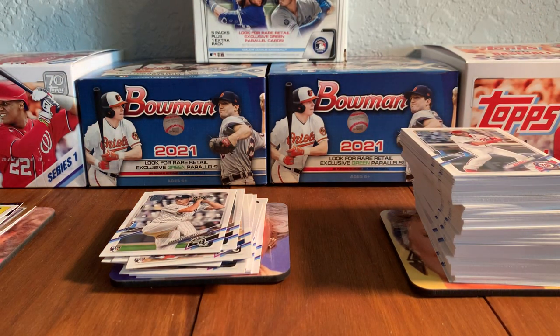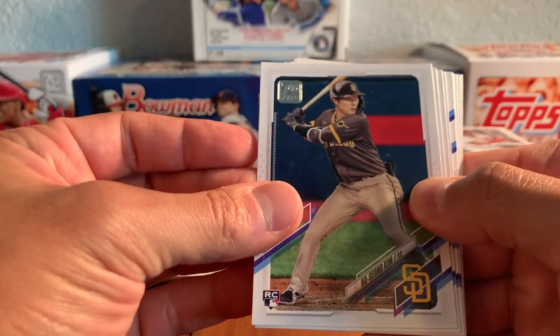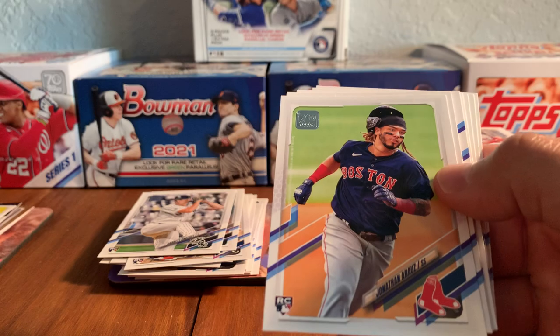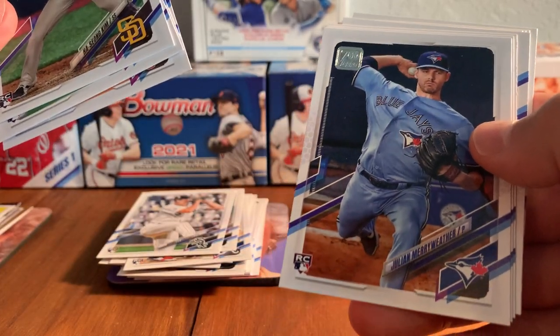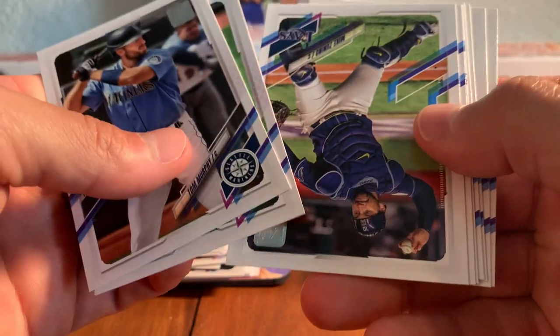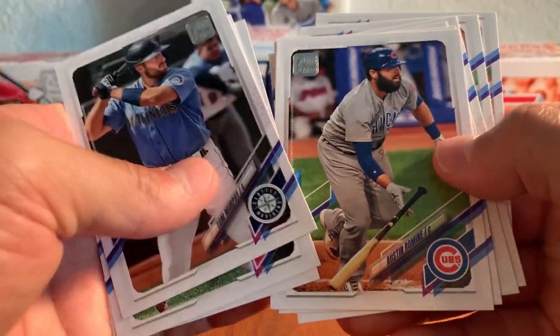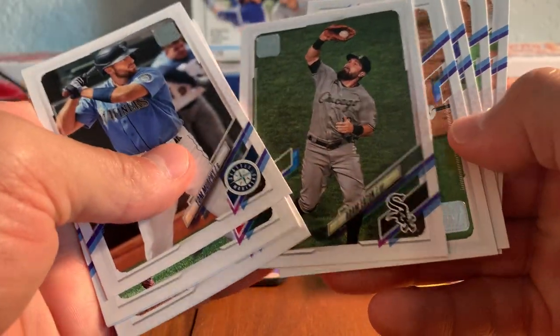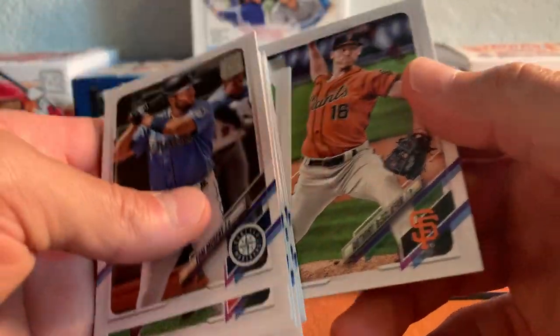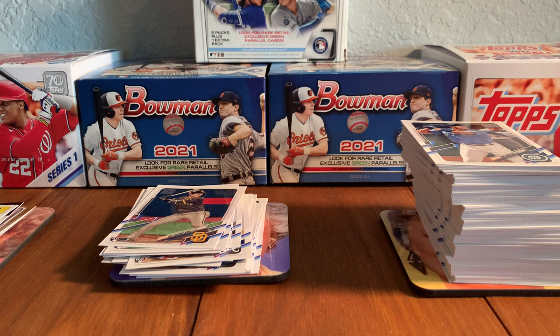You pretty much get one of all the guys that you're going to get. But here's Hassan Kim. Better collation in hobby than in retail, though, as we all know. Hassan Kim, Johan Ramirez, Luen Diaz rookie, the Jonathan Arose rookie card, Julian Mayweather rookie. A bigger round of rookies right there. Tom Murphy, the Mariners, Shogo Akiyama. Here's Mike Zunino, Austin Romine, Adam Eaton, DJ LeMayhew, Alec Mills, Kendall Graveman, Anthony DiSclafani. A pack without any kind of insert — it happens here and there. Happened in my box that I opened yesterday as well.